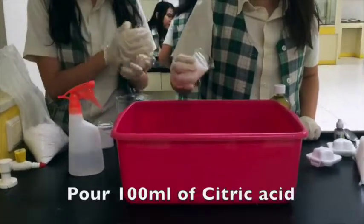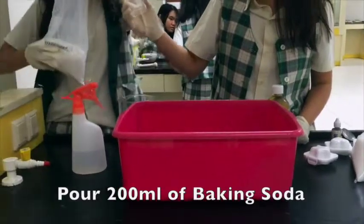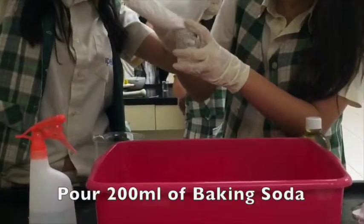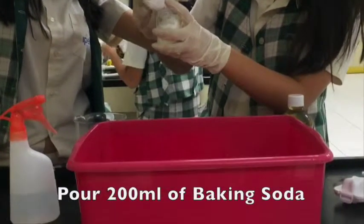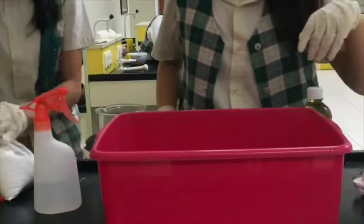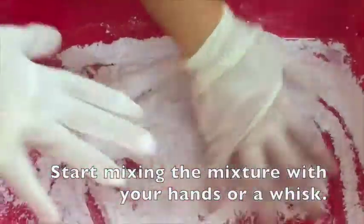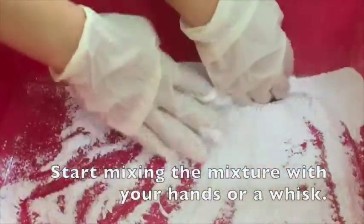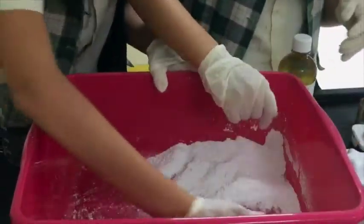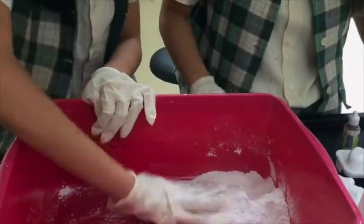Start with 100ml of citric acid. Next, pour 200ml of baking soda. Start mixing the mixture with your hands or with a whisk until you mix the mixture evenly. Pour some water into the spray bottle and then spray the mixture while mixing it until you get a wet sand texture, or you could just add a couple tablespoons of olive oil.